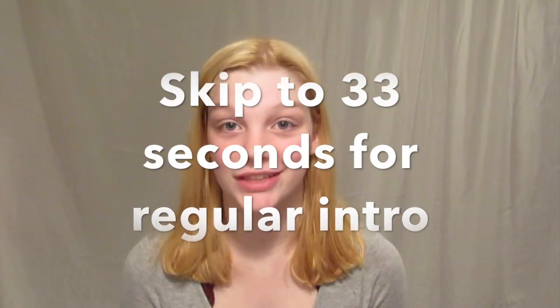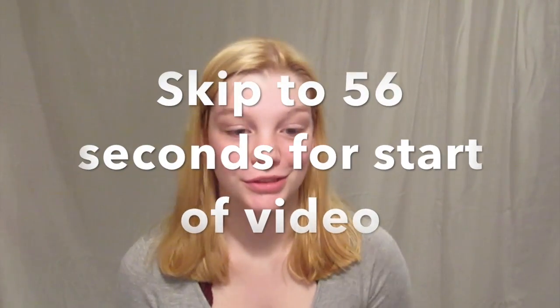Hi guys and welcome to another video. I just really quickly want to say before we get started that I filmed the video you're gonna watch yesterday, but this intro is being filmed a day later because my throat was not feeling good yesterday, and I thought maybe it'll feel better tomorrow, but instead it just got worse.